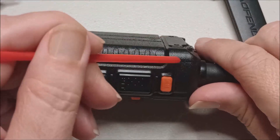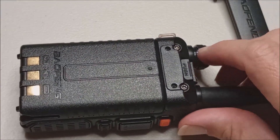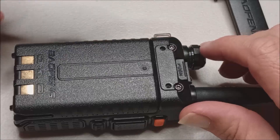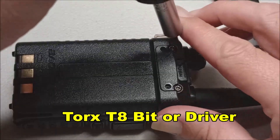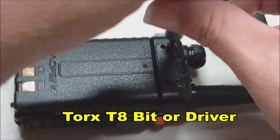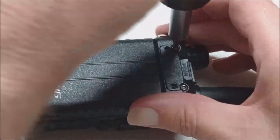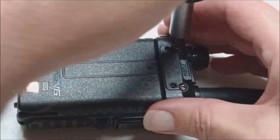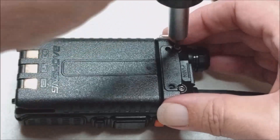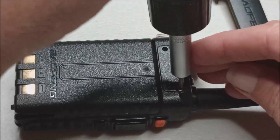Step two: we're going to remove this trim piece, and that's going to be a Torx T8 bit on the screwdriver. I will leave that down in the description also. What we're doing is taking this trim cover off — it covers up the battery release button.